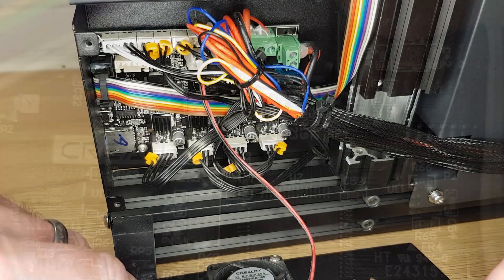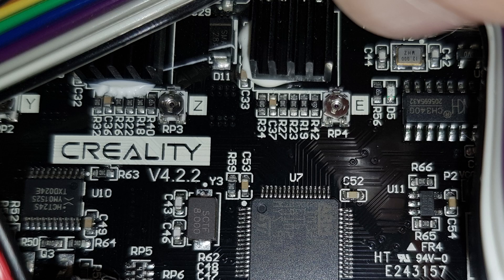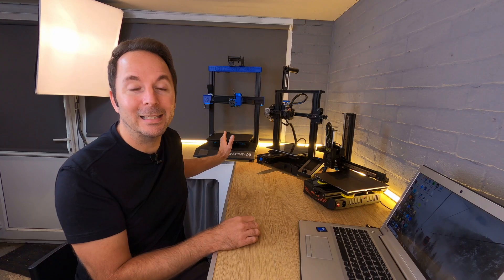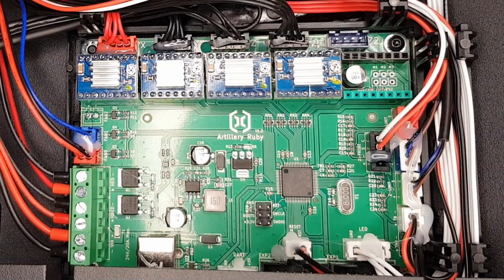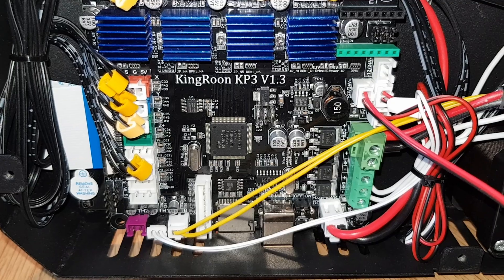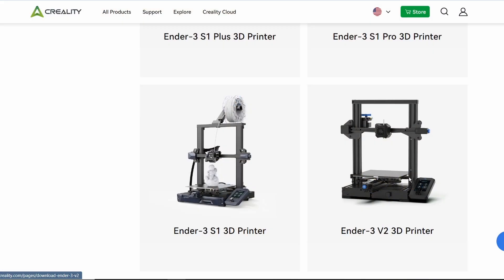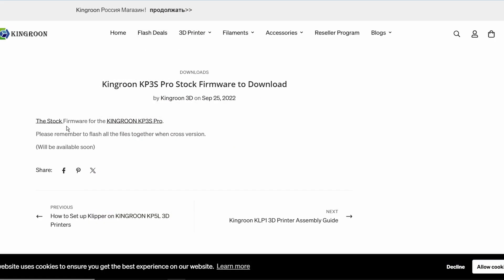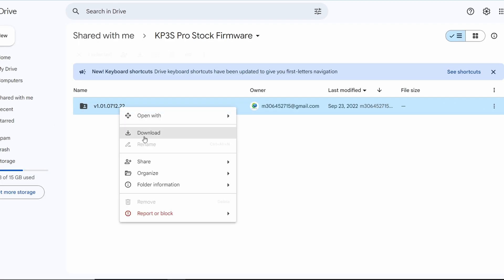In order to find the right backup Marlin firmware for your 3D printer you need to know what control board you have. My Ender 3 version 2 has a 4.2.2 board and an STM32F103RET6 chip, which I know from reading what's written on it. My Artillery Sidewinder X2 has Artillery's Ruby board and my KP3S Pro has what I believe is an MKS Robin Nano board. An internet search leads me to firmware options for all three of these machines, which I'm downloading and saving for if I need them later.